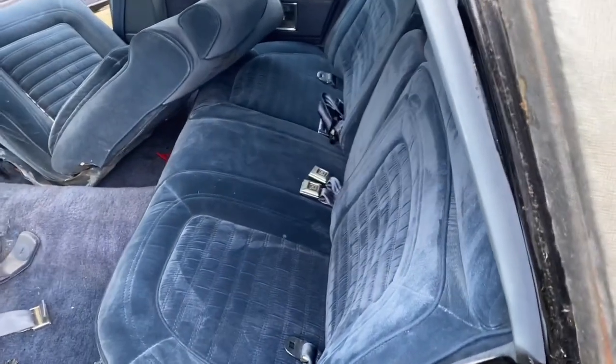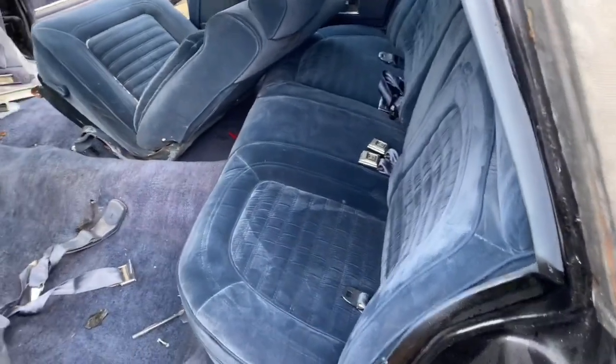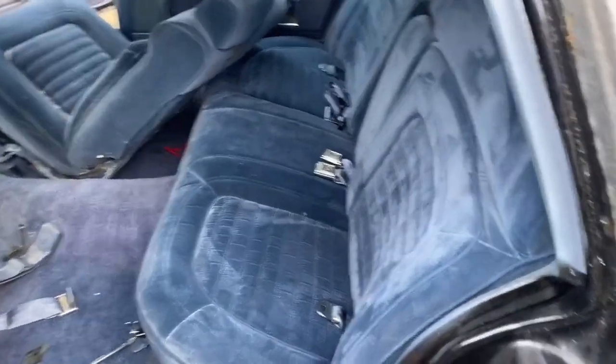Yo YouTube, what's happening? I just got this backseat installed. We're doing the front ones now, man. They turned out pretty good, though. They look really good in there.